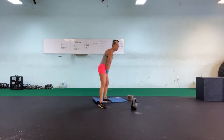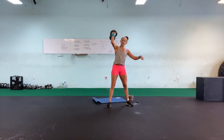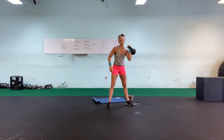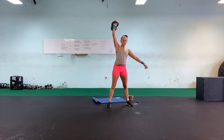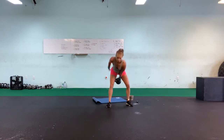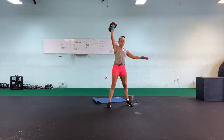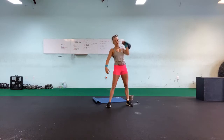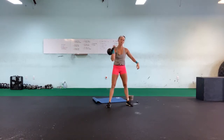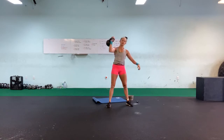Deep breath in — alternating clean to a press. One, two — oh, shoulders are sore — three, four, use those hips, power, six, strong stance, seven, eight, nine, ten.